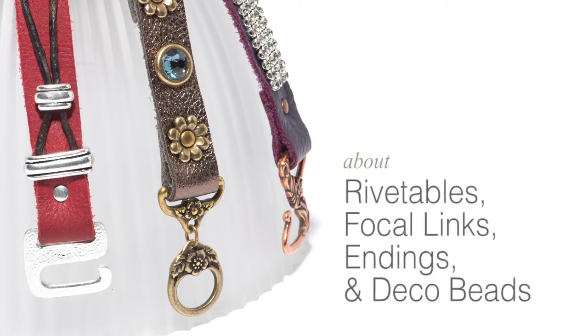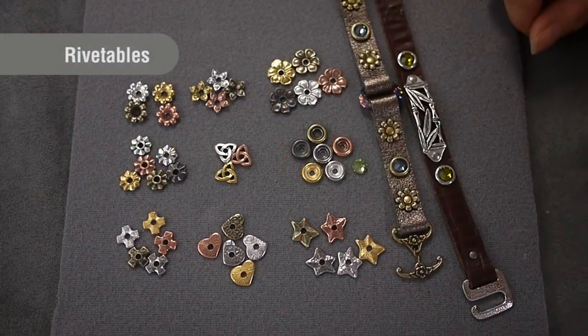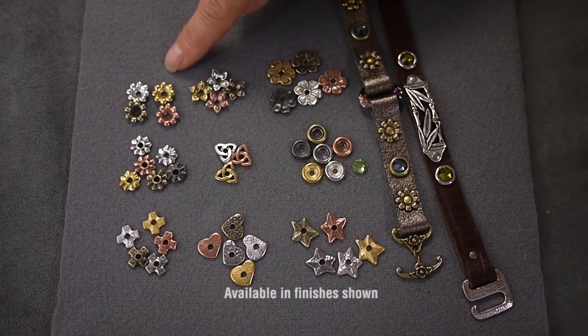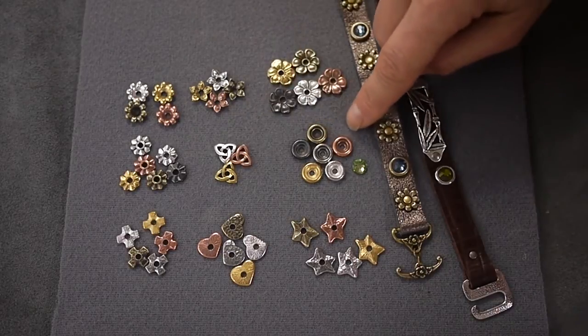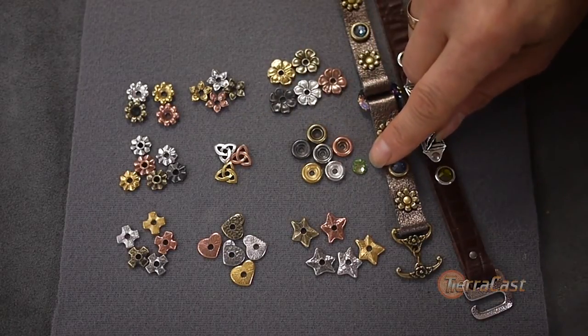TierraCast's precision manufactured tools and cold connection options make it easy to embellish your designs with our new Rivetables Cast product. These are a collection of versatile decorative components that come in nine fun shapes: three floral styles including a flower, our popular star jasmine and apple blossom designs; an eight-point star; a Celtic design; and a glue-in engineered to accept SS-34 flatback rhinestones, opening up beautiful color possibilities.